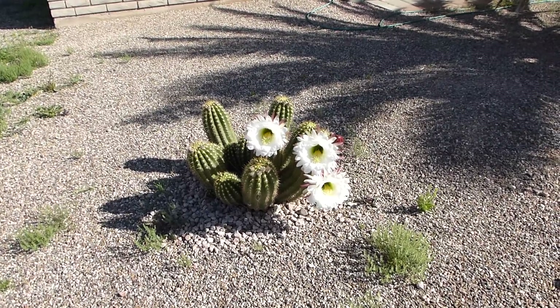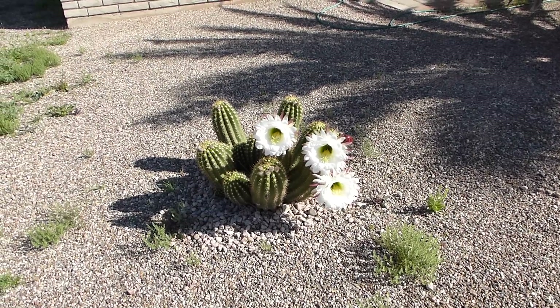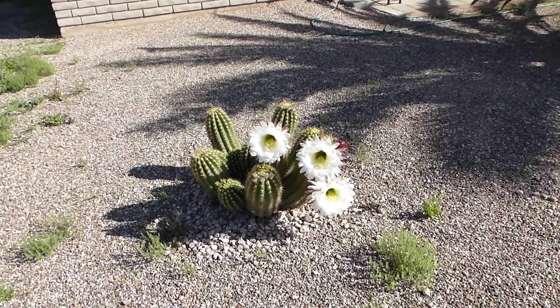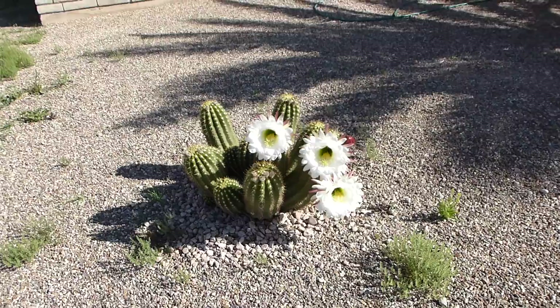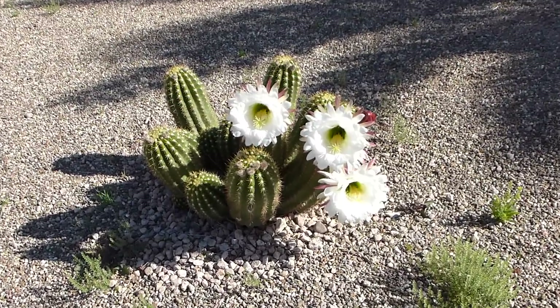I thought I'd take a quick video of my Argentine giant cactus — you can see it's in bloom. Let's see if we can zoom in on it.